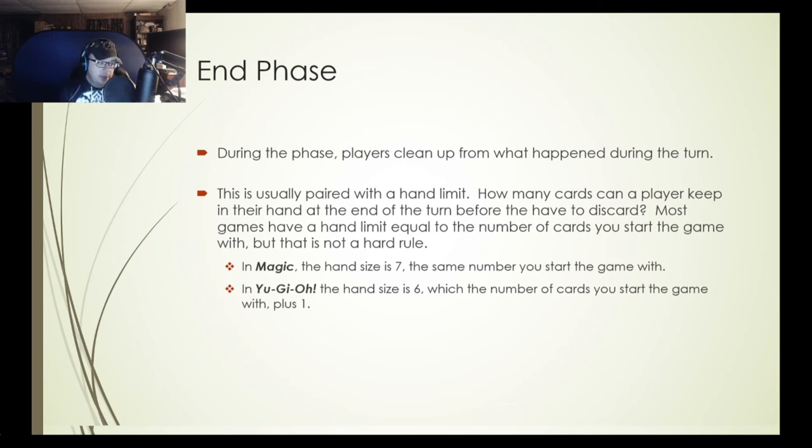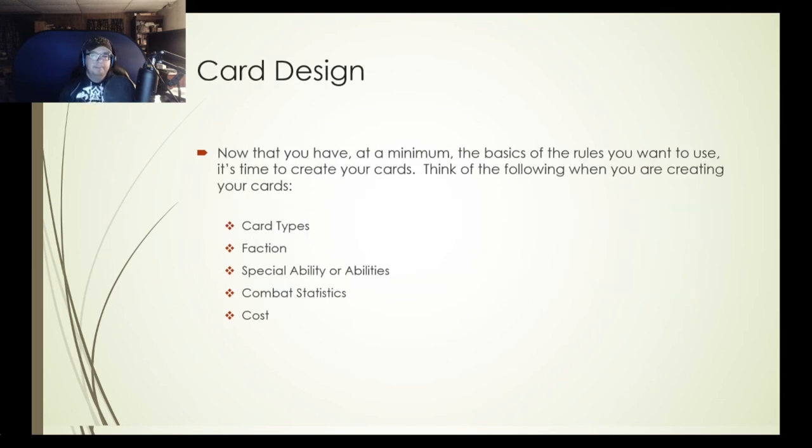We talked a lot about the rules, and hopefully it gave you some food for thought about what kinds of rules you're going to use. Now when you move on from deciding your rule set, you can move on to card design. Think about a couple of different things when designing your cards: card types, any factions, special abilities or multiple abilities, combat statistics, and of course the cost if you're using some sort of resource system.